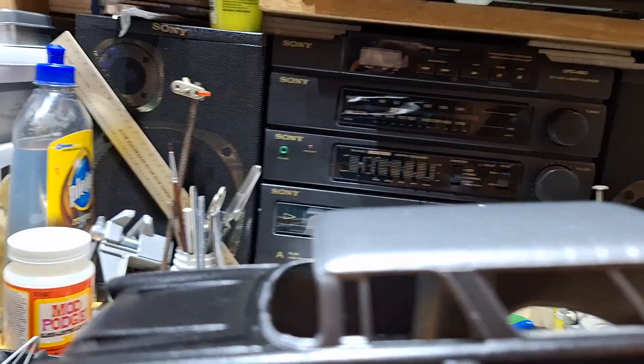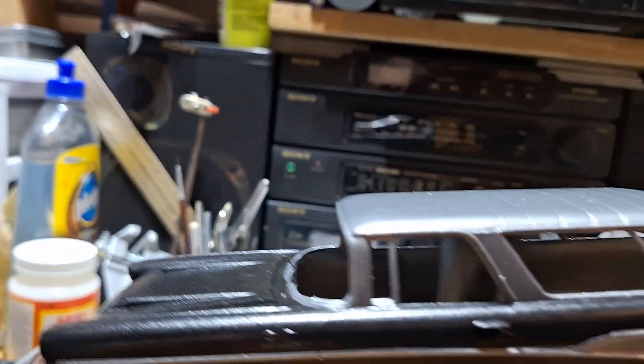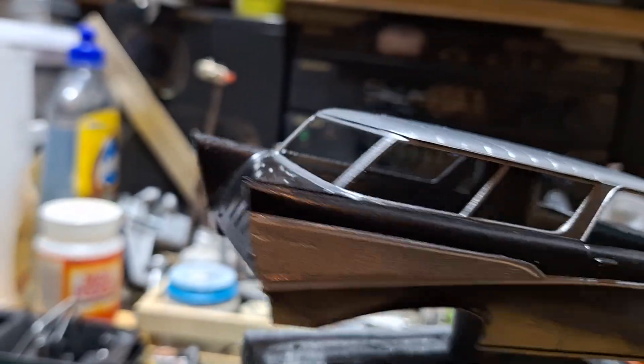You gotta see this thing in person. It's sharp. I did a real good job taking my time, taping it up. It's flawless.